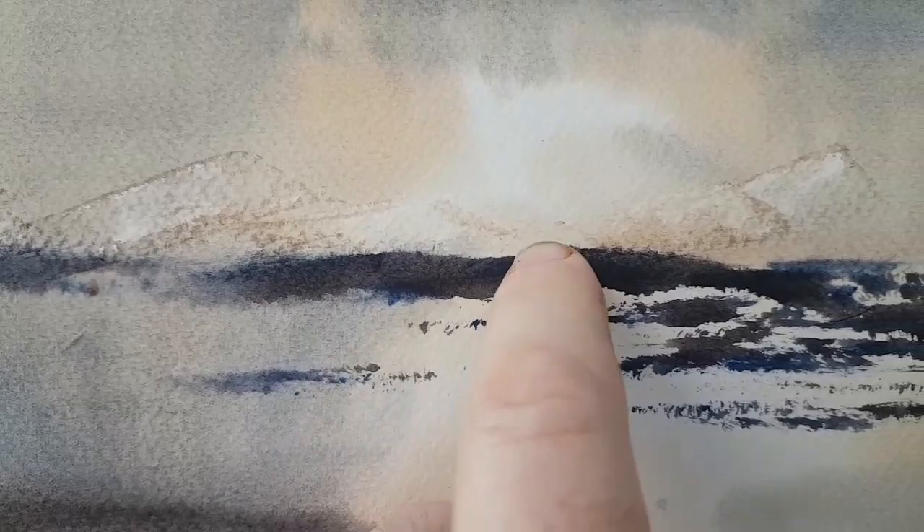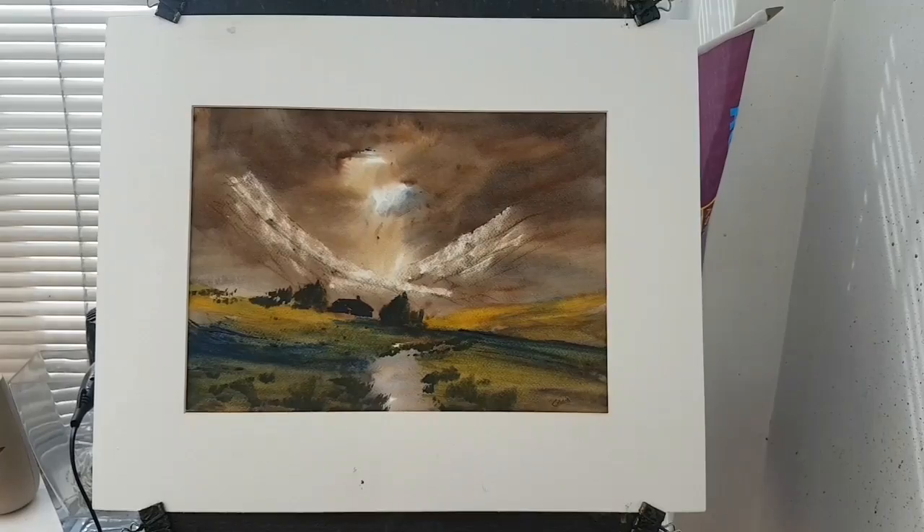And then put this slightly closer area nice and dark, just to contrast against that light and push those mountains further back. Then just used a fingernail to scrape in a few foreground reeds.